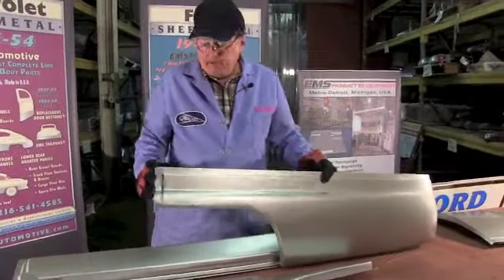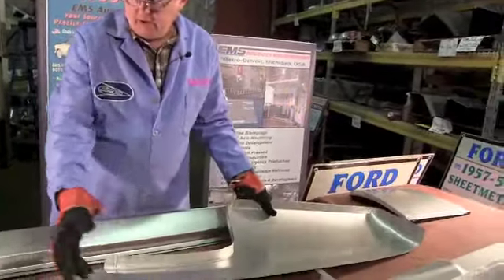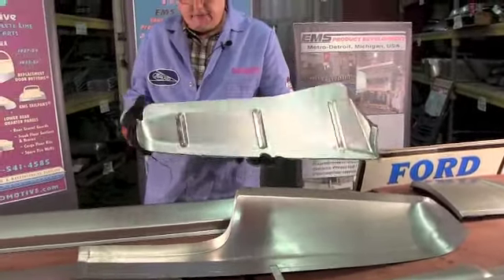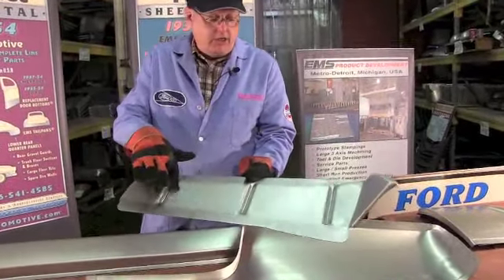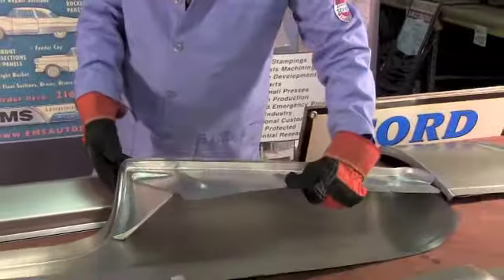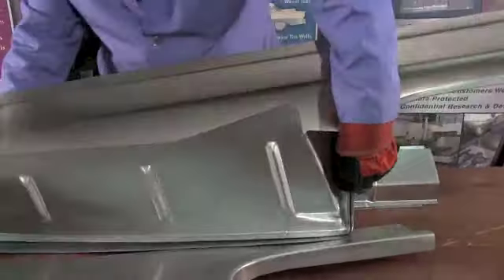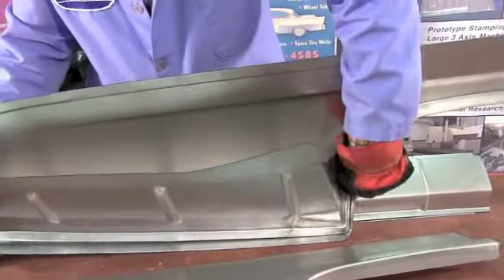Now, on the back side of this rear panel we have an inner quarter panel. Some people like to call it a trunk drop-off - same thing, trunk drop-off, inner quarter. Die stamped, 18 gauge steel, all the curves and shapes - goes into the back of the car like this. It welds in here on the back. There's your trunk drop-off, just like it's supposed to be. We got the parts to make your car look good.